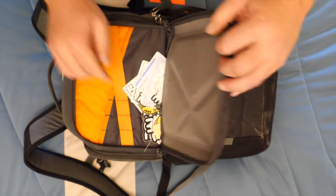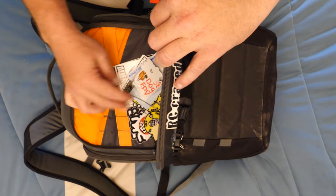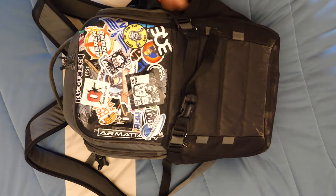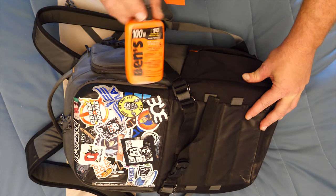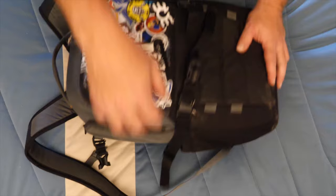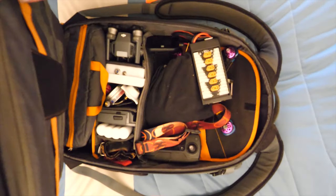I don't use these outside pockets for much. This is a hard case - I keep my stickers and whatnot that I give away to people in there. On the outside I can put a water bottle here, which works really well. It's almost bug season so yeah, you should always have bug spray with you.